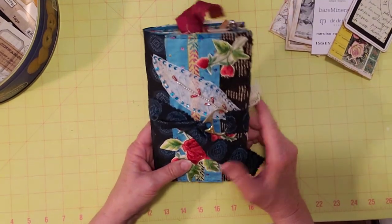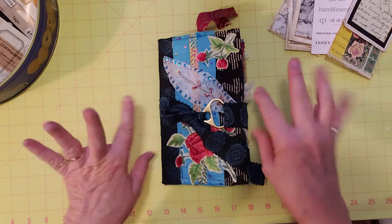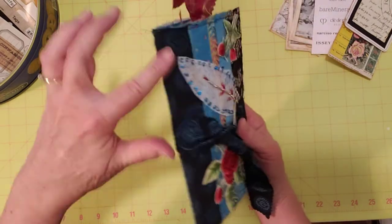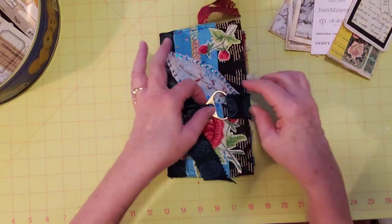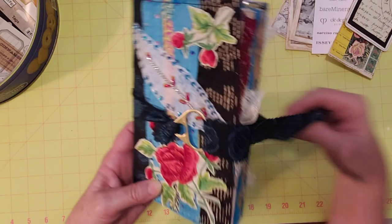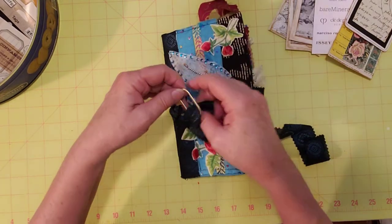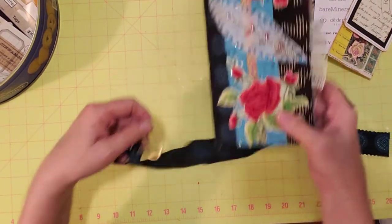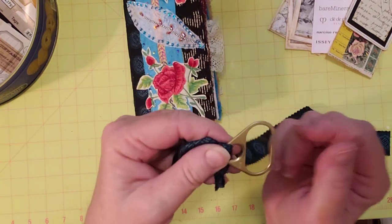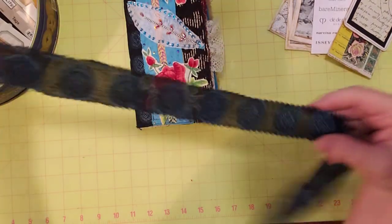Here is my journal so far. I did work on it this week before today — I just couldn't wait. I made a closure using some of the fabric from the spine, and I used this big pop top. I showed it in one of my Thrifty Thursdays — I'd used a small one from a soda can before, but this one is from another type of can. It's really big and gold colored, so it's pretty fancy. I just tied it on here and that is my closure.